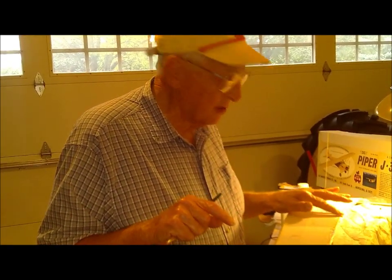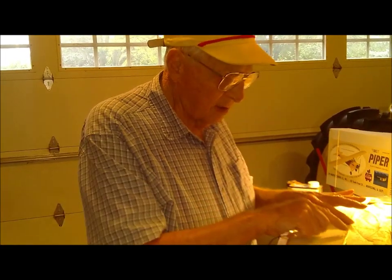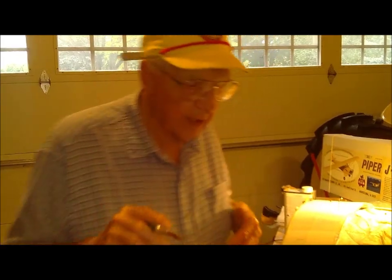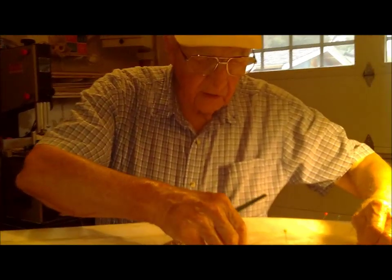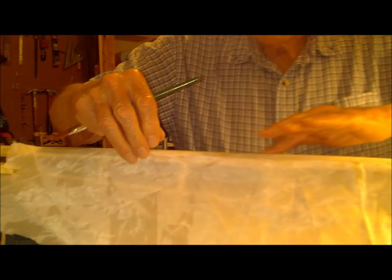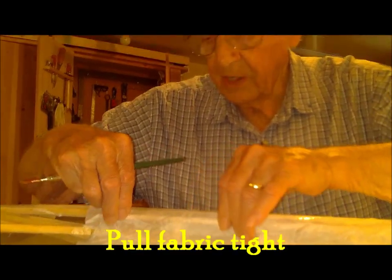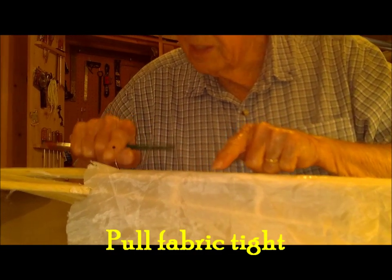It'll tell you that right on the can, so it isn't too much to worry about really. Now before you start on the side, you can pull on the fabric a little bit to make sure that you have it stuck all the way across. Just a little bit of tug — don't pull too hard, but just to check.